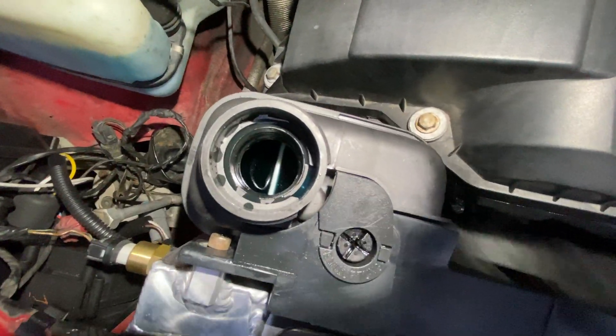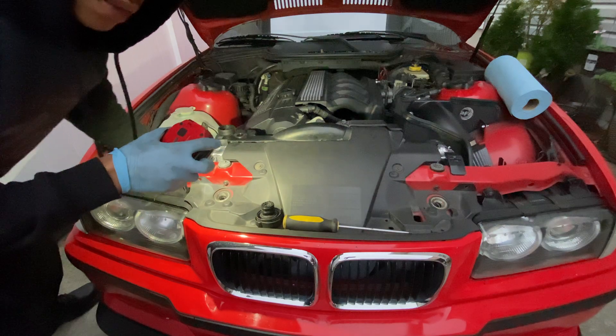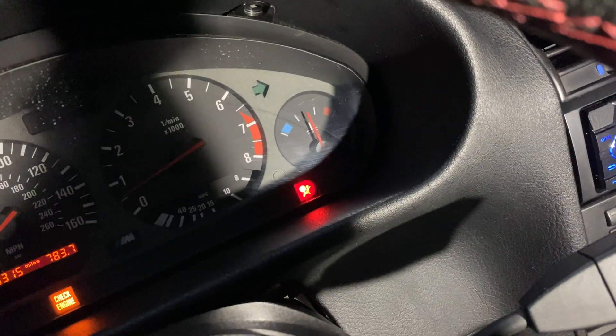The level dropped a little bit once the thermostat opened up. You've got to be patient and let the car do its thing — these cars take their time bleeding. The temp gauge is still in the middle.